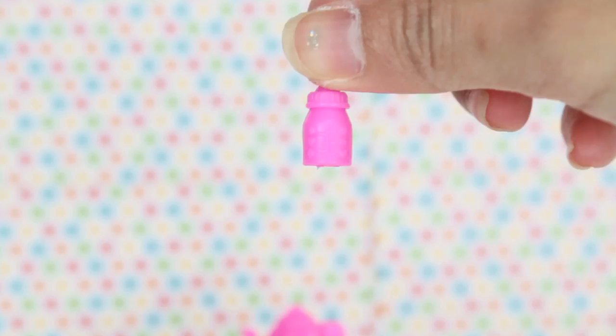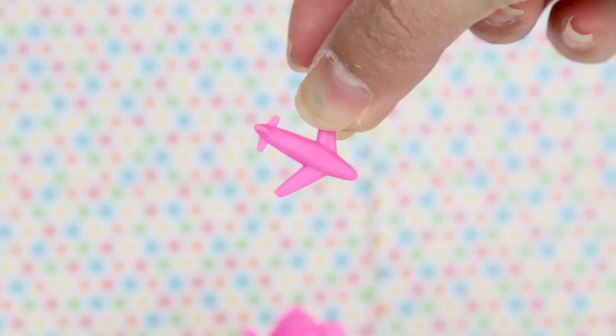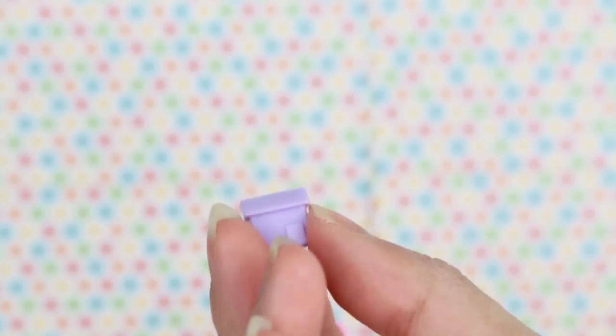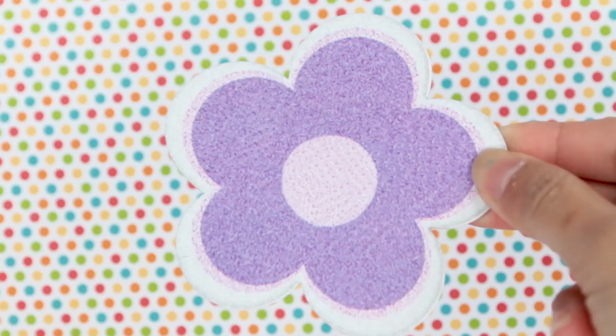And we have a new pink bottle, like a milk bottle. An airplane, so cool! And we have these small little houses in different colors — purple, pink, and a little purple tree. So they look like that, super adorable. It came with this cardboard — I think this is like a mat, but it's really cute so we can put that there.